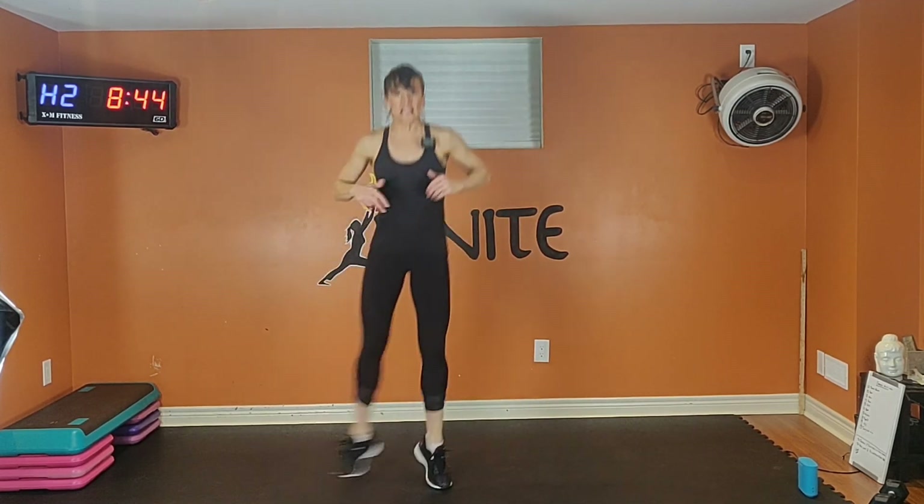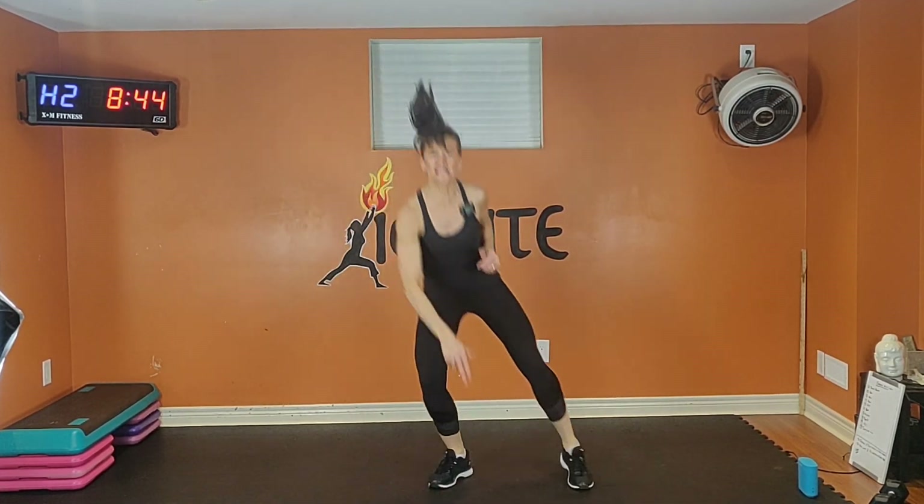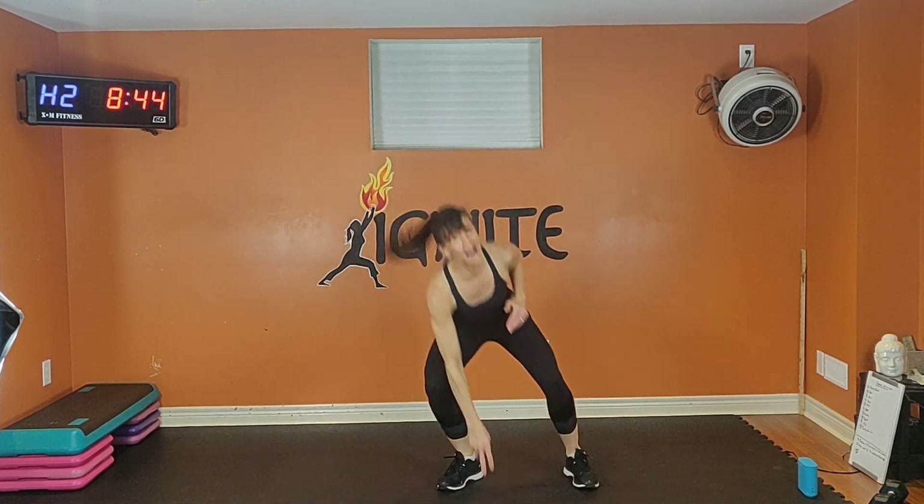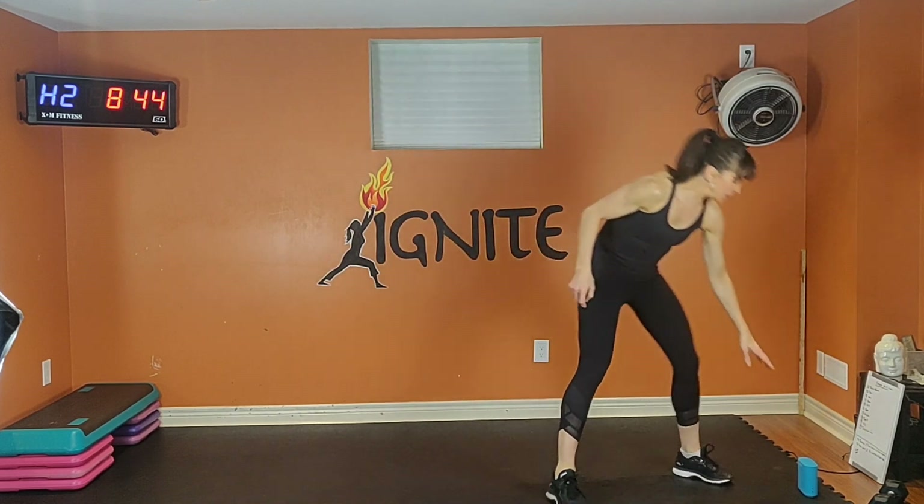Squeeze your tummy. Exhale one way, inhale back — you'll really feel your legs on this one. Go low if you need a break. You've got five seconds — four, three, two. Shake it out.